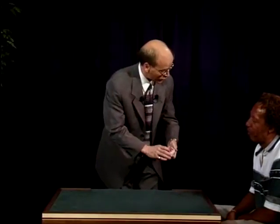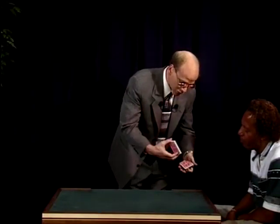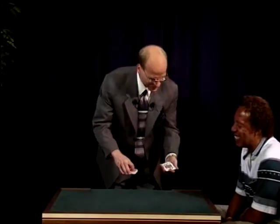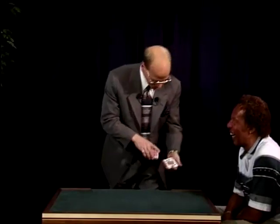See if you can stop me at an ace. Just say stop any way you want. Stop. Right there. Let's see. Ooh, close. That's actually what the K stands for — it is close. Let's see over here. Ooh, just missed. Which is what the J stands for — just missed.